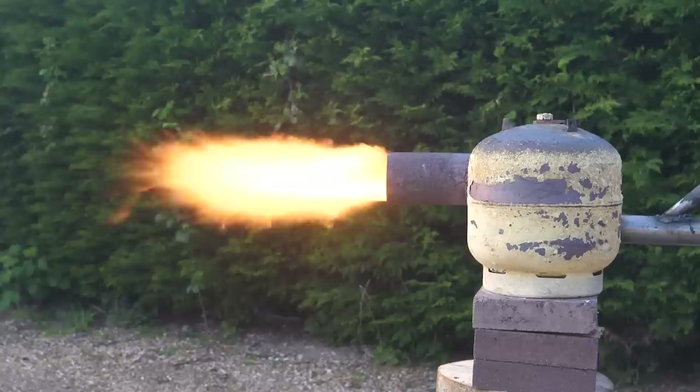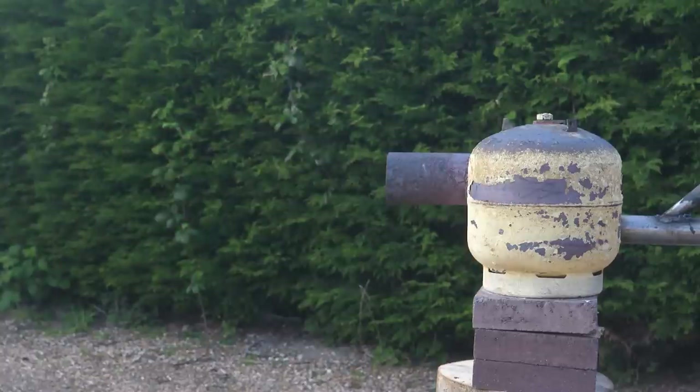Here is the furnace going full tilt, but with the fuel supply being switched off and on intermittently.